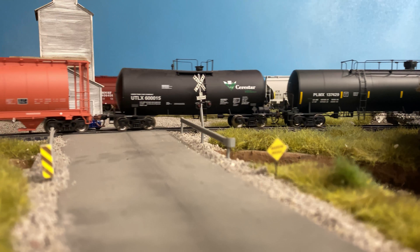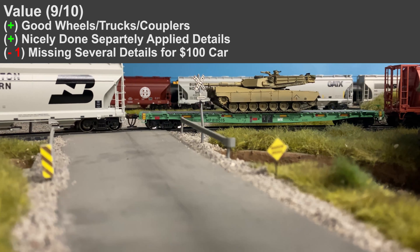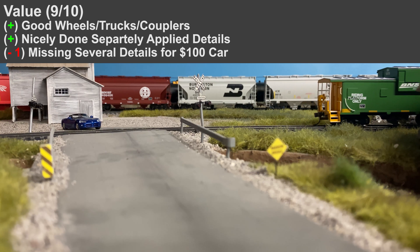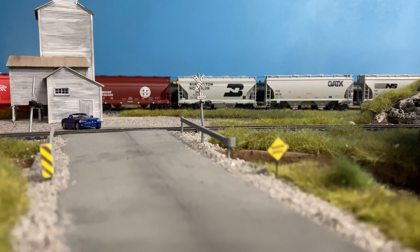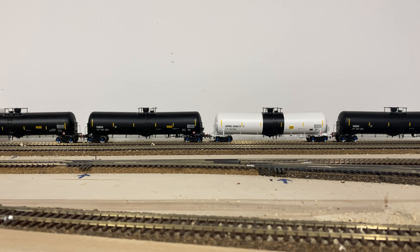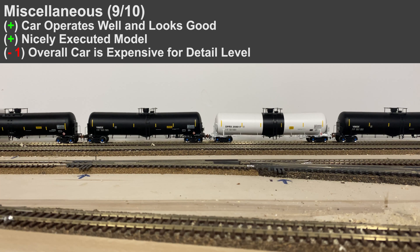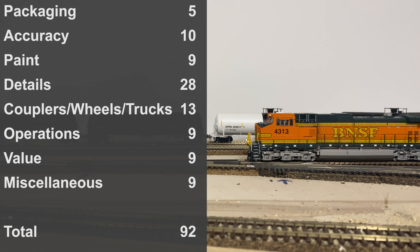For overall value I'm giving it about a nine out of ten. The MSRP is about a hundred dollars, but I found it closer to $65, which is a pretty big discount. At the end of the day it's still a $65 to $100 freight car, so it's quite expensive and there are a few issues — it wasn't knocked out of the park. Taking away one point there. Miscellaneous is also about a nine out of ten — there are a few slight issues on a hundred-dollar freight car overall.